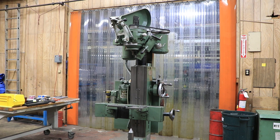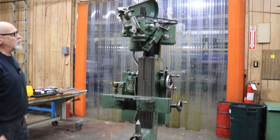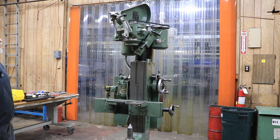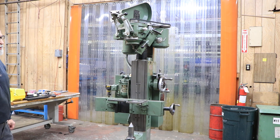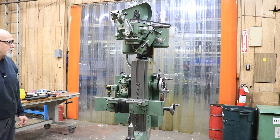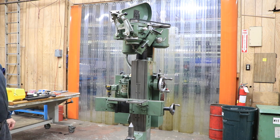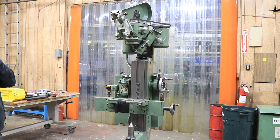Today we're going to look at a center grinder. This is a specialized machine for grinding and correcting errors in centers on parts before they go into the grinding operation. For very high precision work, you want to make sure that your centers are concentric on both sides of the part and that they are in there properly. Sometimes they're done on a lathe and they're not as accurate as when they're done on a machine like this.